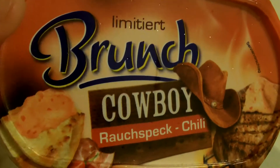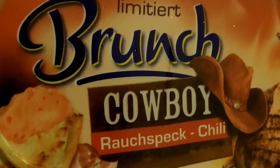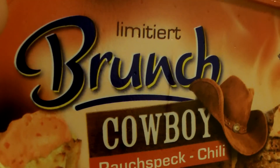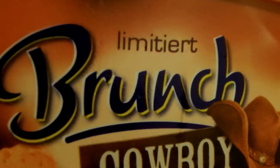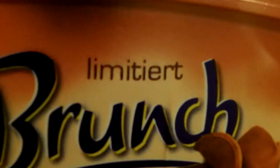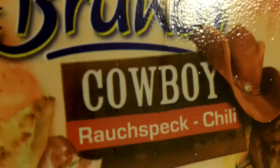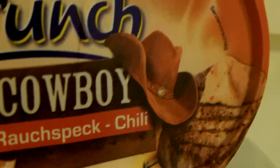Hi, this is Woggy Flash and I'd like to show you a little bit more about the Cowboy Bread Spread from the Cowboy Wrap video. It's from a brand called Brunch. It's a limited edition. They do a lot of bread spreads and now this Cowboy Bread Spread with smoked bacon and chili is their newest invention.